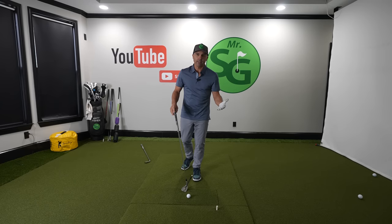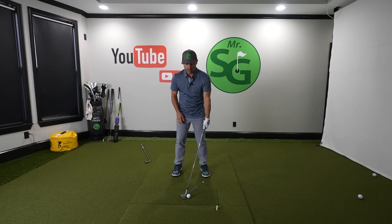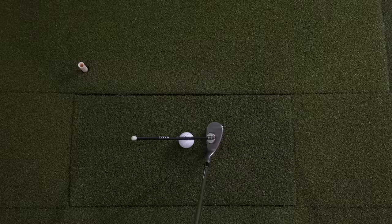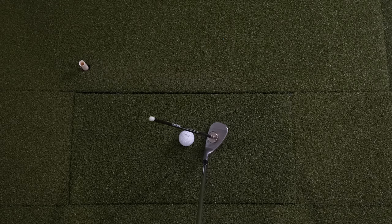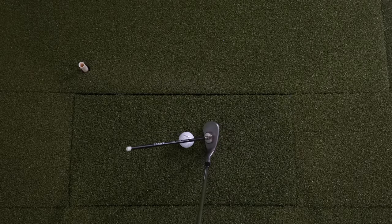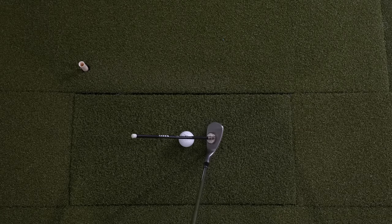Here's what you want to do instead. Rather than setting up with your hands way forward, bring your hands right to the center. Immediately when you do this, that face starts pointing even more left, so you've got to open the face a little bit just to get it square. Notice when you set up hands in the middle perfectly square, and then shut the face — how much loft gets decreased and how far left it goes. We're lowering the loft and it's going way left.